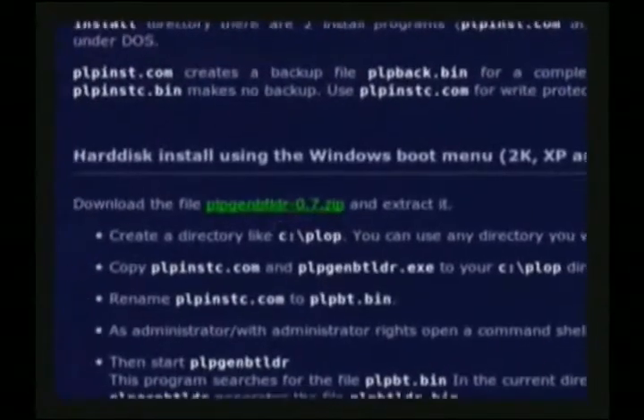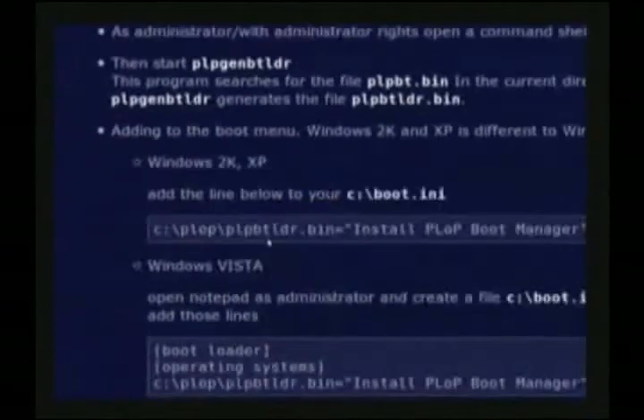He's giving me a link here for plop.at with some directions, and it makes sense that this would work, where it basically is a line that you could add to your bootloader for Windows or for Linux.